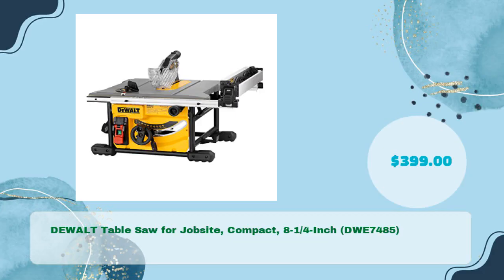DeWalt Table Saw for Jobsite, Compact, 8-1/4-inch, DWE7485, in just $399.